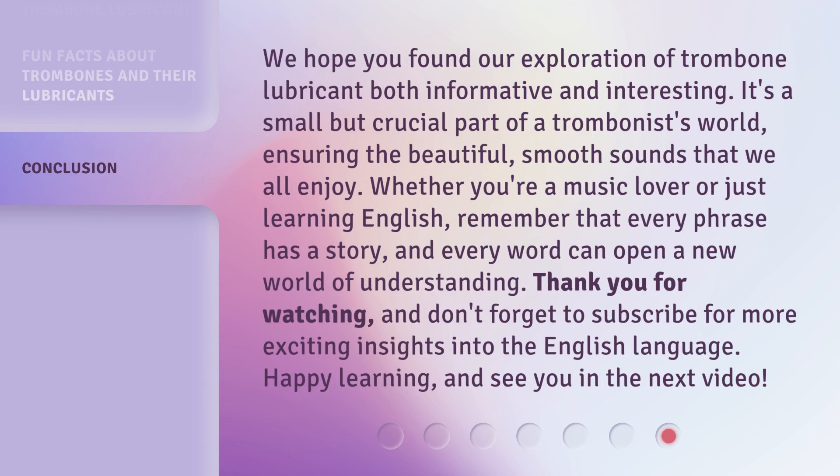We hope you found our exploration of trombone lubricant both informative and interesting. It's a small but crucial part of a trombonist's world, ensuring the beautiful, smooth sounds that we all enjoy. Whether you're a music lover or just learning English, remember that every phrase has a story, and every word can open a new world of understanding. Thank you for watching, and don't forget to subscribe for more exciting insights into the English language. Happy learning, and see you in the next video.